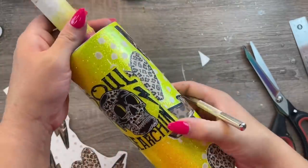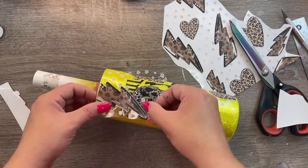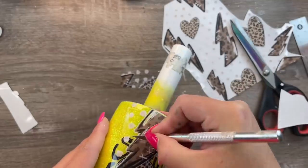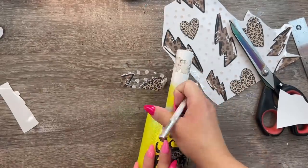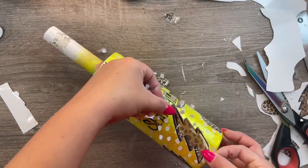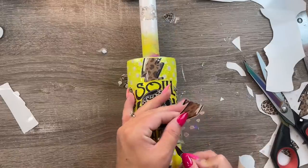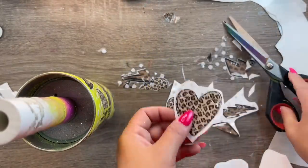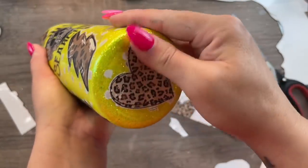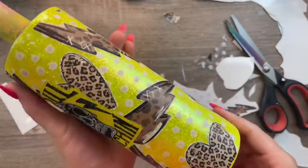I absolutely love how this worked out. We basically continued that process all the way around the cup, piecing together this pattern like a puzzle and trimming off any unnecessary pieces of vinyl, filling in here and there wherever it made sense. I will say that even though this stuff was really easy to work with, it does not reposition well — so once it's on there, it's on there. The sticker cows do reposition a little bit better than the clear vinyl, but I did notice that if you had to pull up a little bit, it would get a little foggy in that area. So definitely be sure of where you want this to go before you place it down. But it was super easy — this is just like playing with stickers.